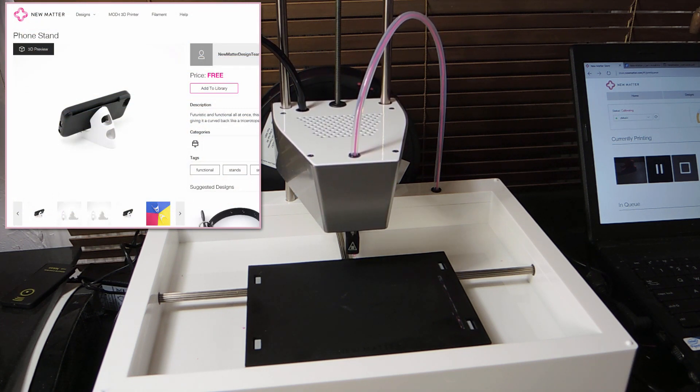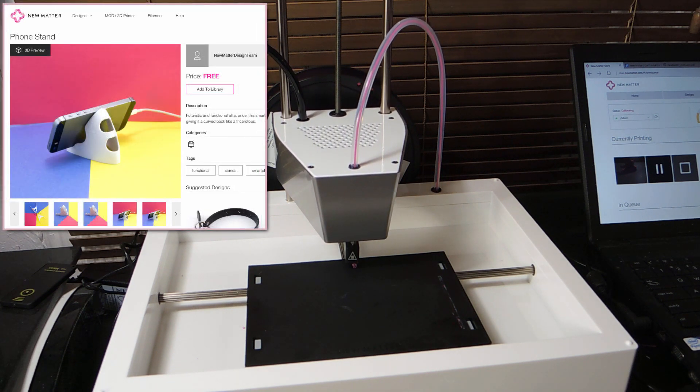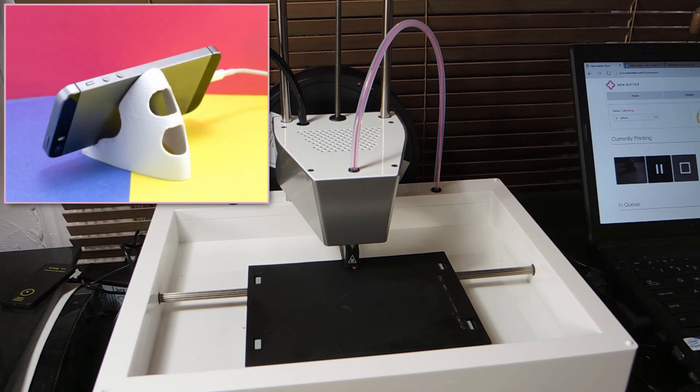When I chose to print it from the webpage, the design was placed in a print queue and then downloaded to my printer via Wi-Fi. All I needed to do then was press the flashing button on the front of the printer to begin.